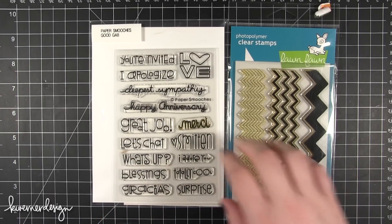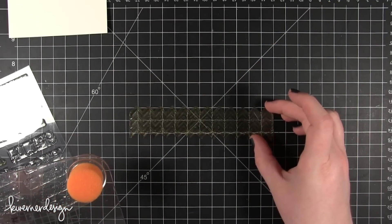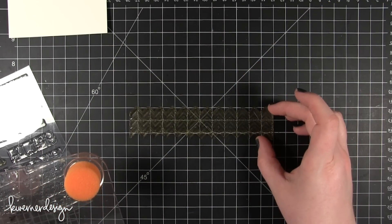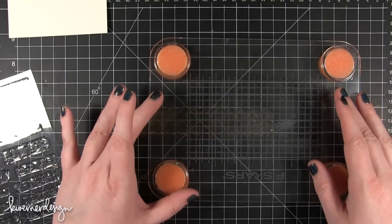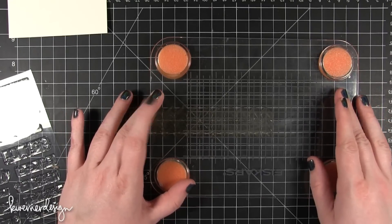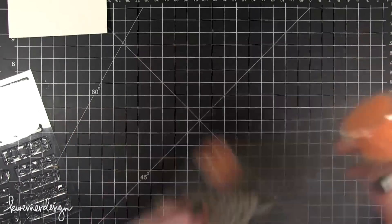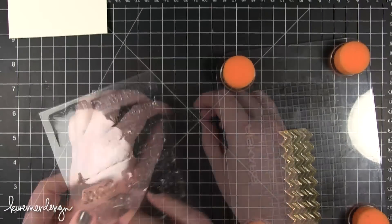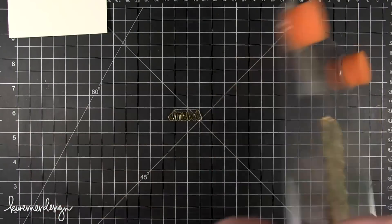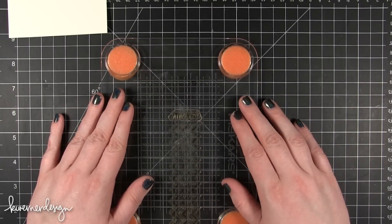You'll see what I'm doing here in a minute. First what I want to do is get my stamp on my stamp press completely straight. I'm going to have it kind of come off the side of the stamp press, just get it on there really straight. Then I'm going to be taking the Merci and put that on my grid mat right there — I'm going to have the Merci be right above my zig zags.